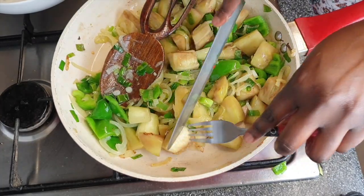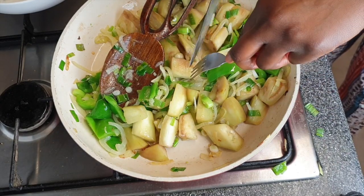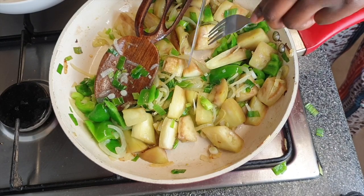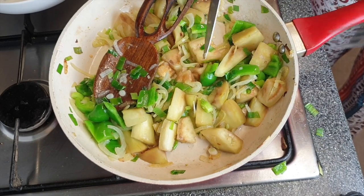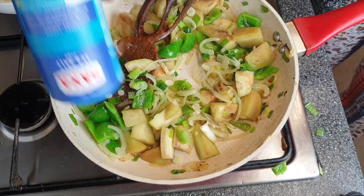I realized the aubergine pieces were too chunky, so I've cut some pieces down to make them a little smaller. As I said, don't be afraid to add anything else or adjust things the way you like it. I also added some salt at this point.